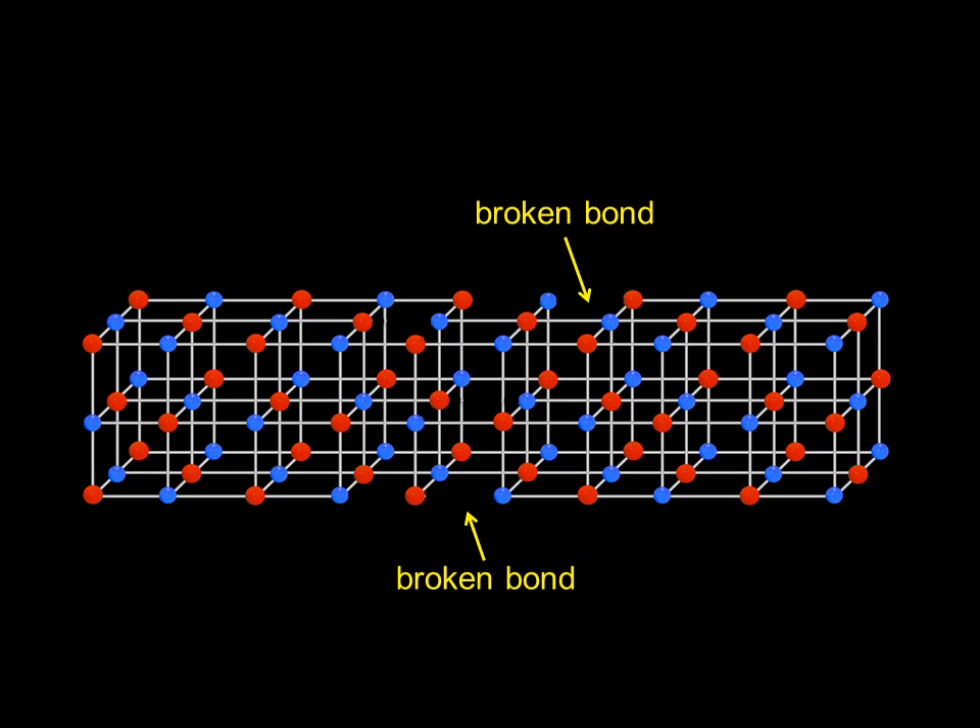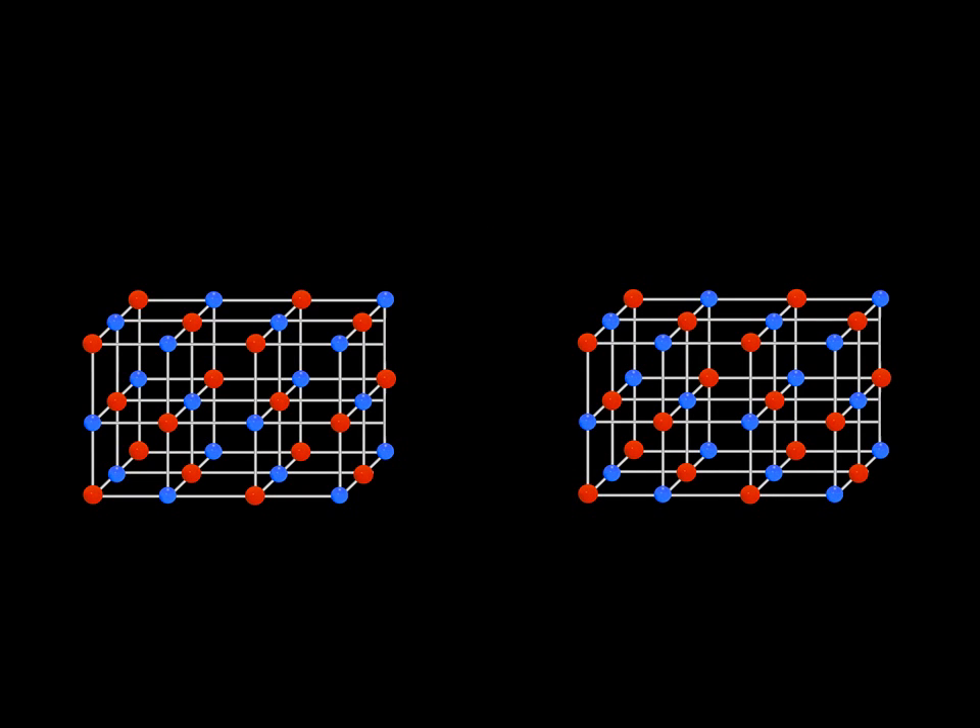The electron beam is very energetic, and as it hits the material, it breaks specific chemical bonds of the resist. Then this resist is dipped in a special chemical solution that removes only portions of the resist that were exposed to the electron beam, leaving an exposed layer beneath. This process could also be done in reverse with different resists, which end up creating new chemical bonds when exposed to electrons, so the exposed area is the portion that remains after this development process.